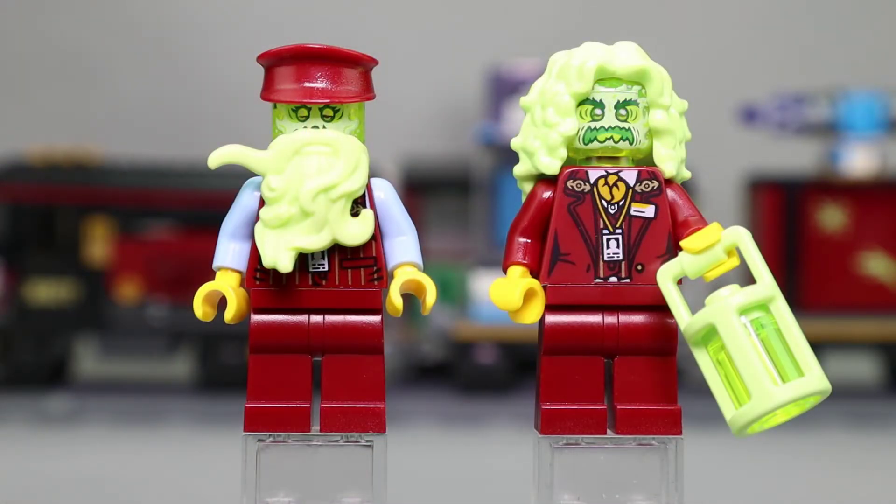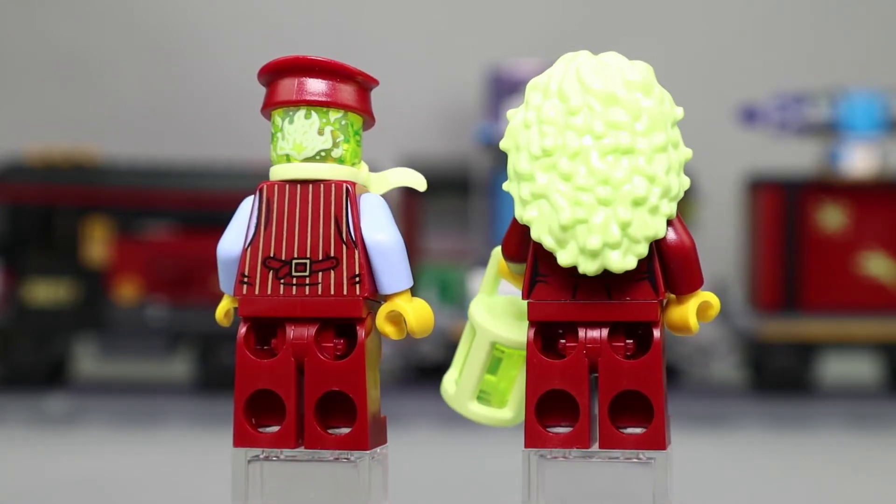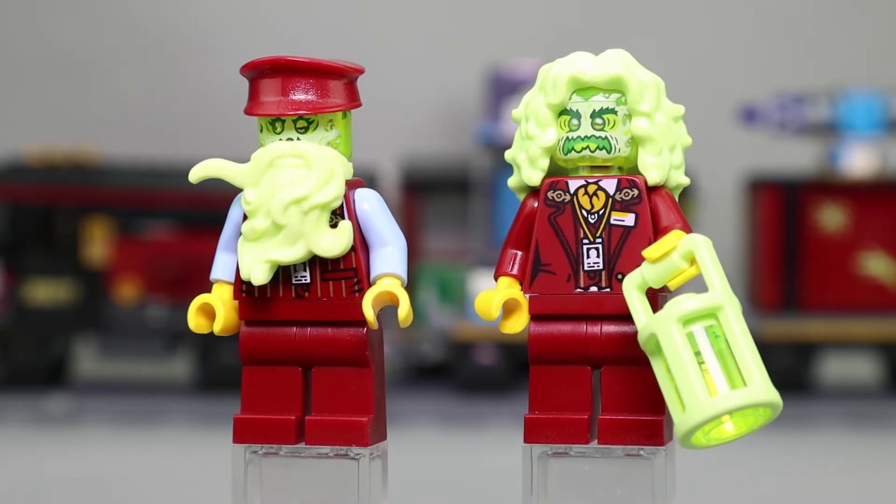Here are Chuck and Mrs. Santos in their haunted ghost forms. They both have trans green head pieces common throughout this series. Chuck doesn't have wild hair like most haunted figures, but instead has a really flowing beard in that nice spring green color. Mrs. Santos has full lime green curly hair, which looks very dramatic. She also comes with one of the newer lantern pieces — the same mold released with the Harry Potter series — in spring green with a trans green cylinder inside. Very nice spooky look for both figures.